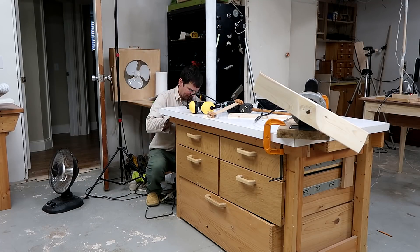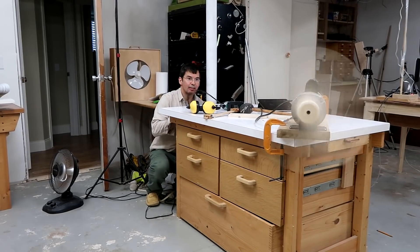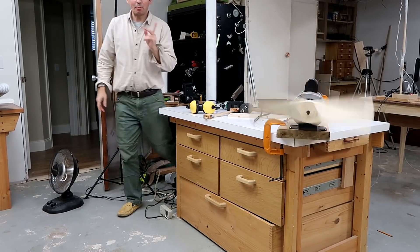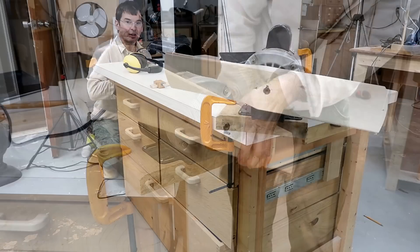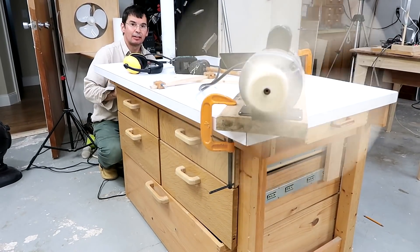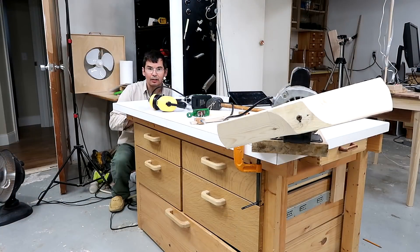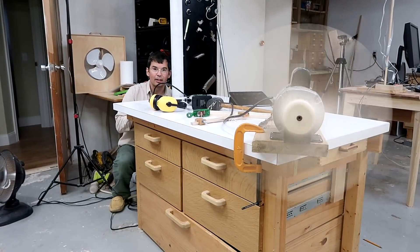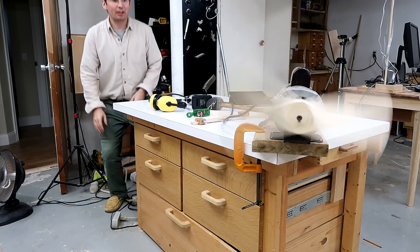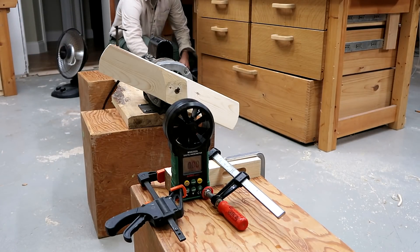Here we go again. Reading 1.9 kilowatts... 1.6... 1.4 kilowatts. I think I'll leave it at that. All right, what is the wind speed?